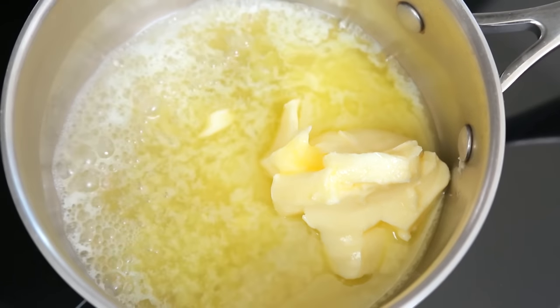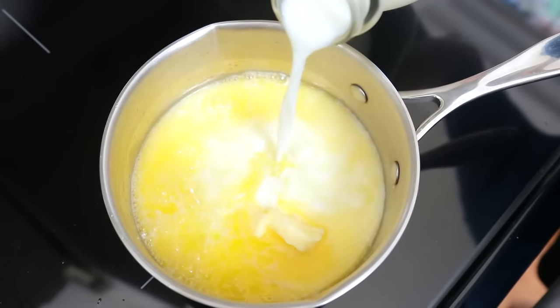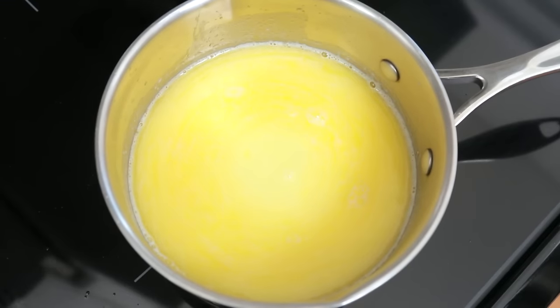While your potatoes are being riced you are going to want to pop a small saucepan on the stove over medium low heat. What you are going to do is combine some butter and some milk or cream in that saucepan and heat it up just until the butter is completely melted. I can't stress this enough — hot butter and milk make for way more delicious potatoes.